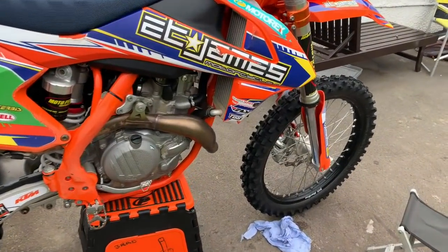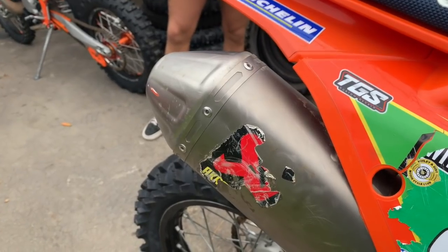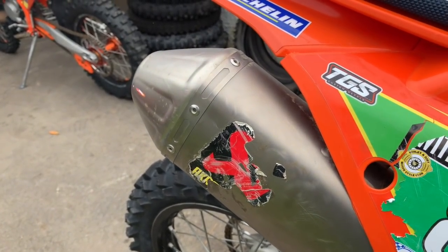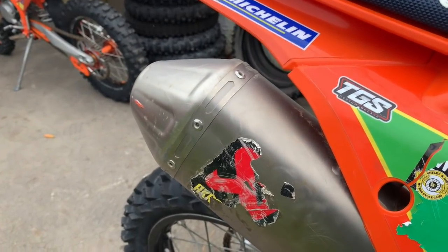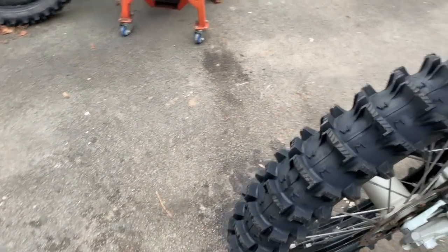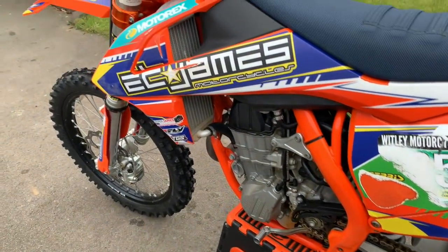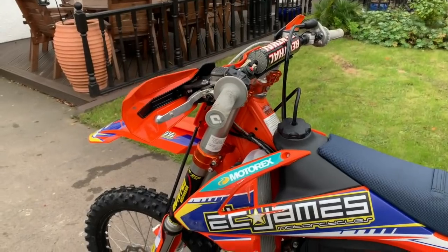Let's have a little listen to that exhaust pipe, shall we? This is the 450SXF, 17.5 edition, I believe. Let's have a little look. There we go. Let's have a little look — how big are they?